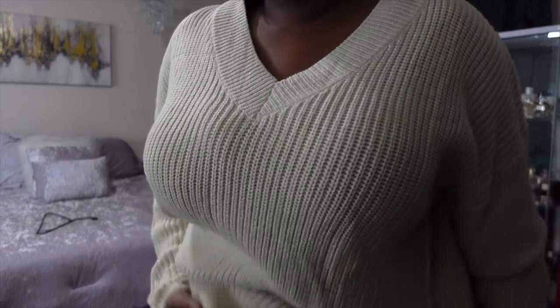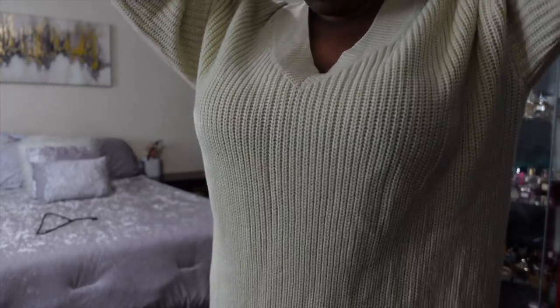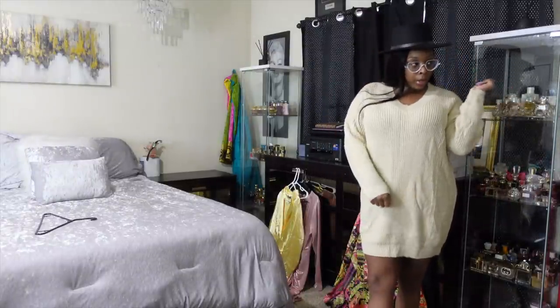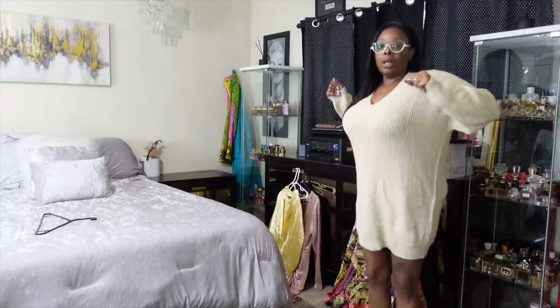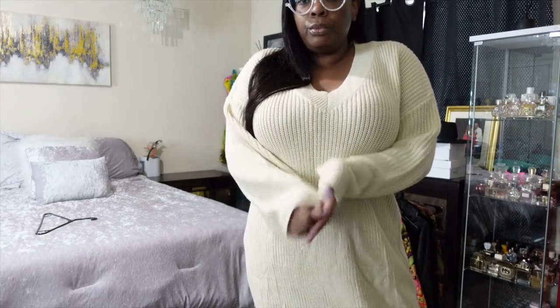Y'all love a cute sweater dress! Back in the day I thought sweater dresses made my butt look so big — I wore them to class in college every day. It was an all-girl campus. A plain oversized sweater dress dressed up with a black purse and some boots looks really cute. This ain't a styling video though. Look how oversized this is — I love it, it's thick!